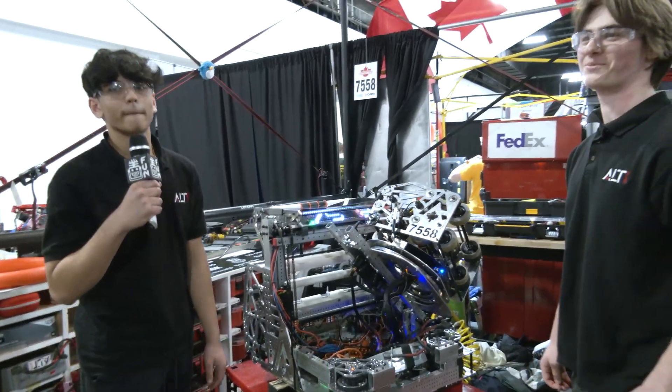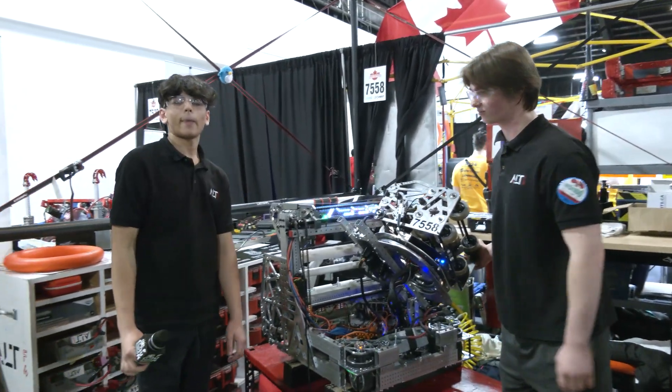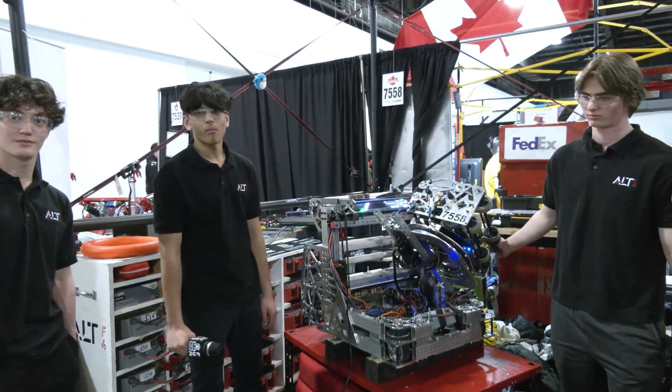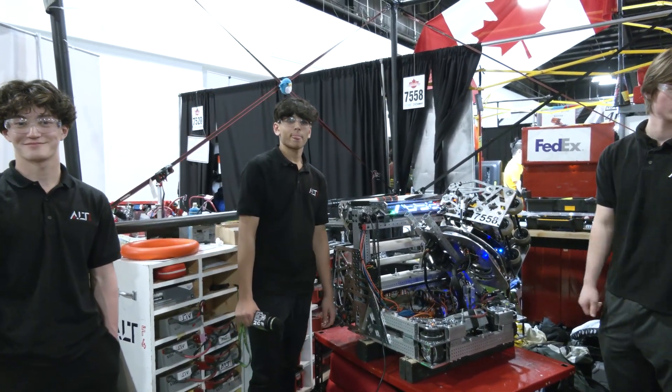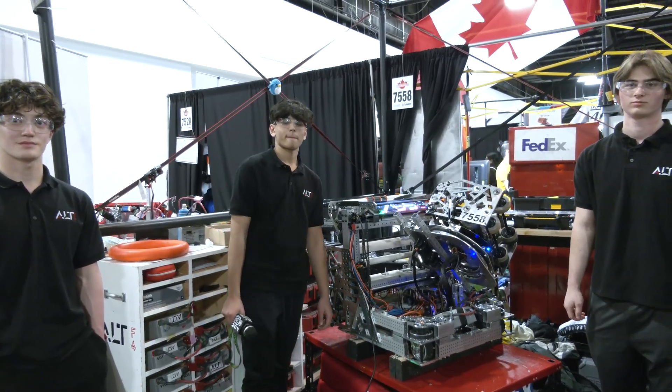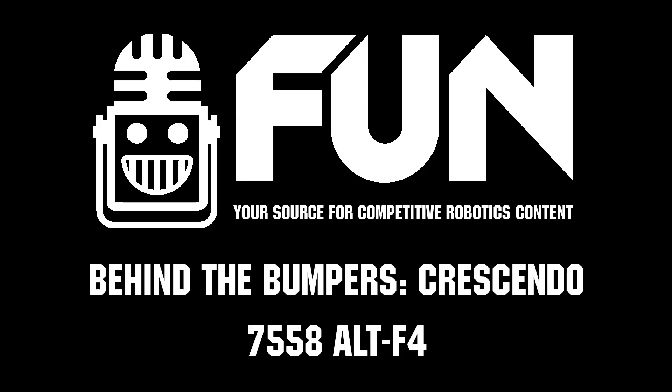Congratulations on a phenomenal machine. This is a team that's pretty well known in Canada, but if you're outside the area you really should be looking at them even more. Hopefully you qualify for World Championships because it's going to be a team to look out for. Good luck here at Provincials, and thanks for taking the time to show us more about your machine.